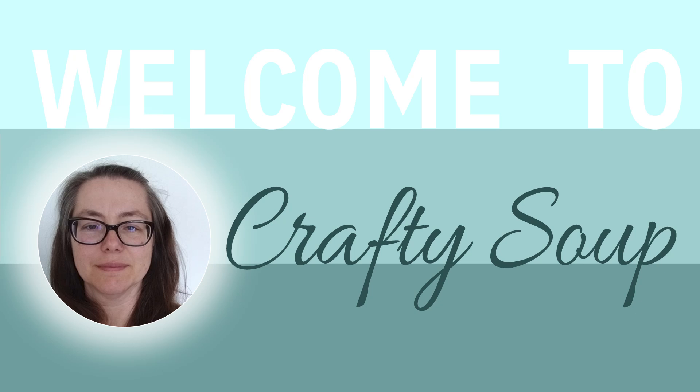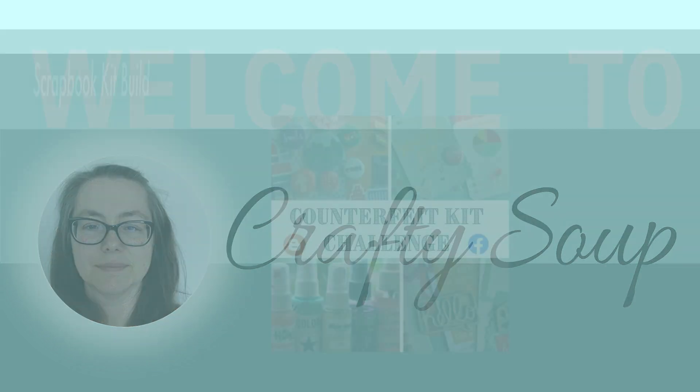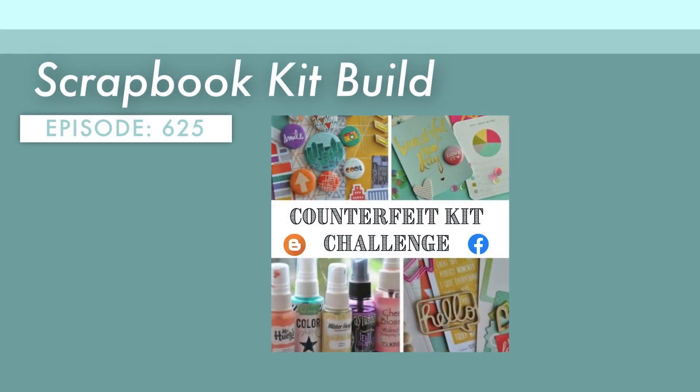Hello, everybody. Welcome to Crafty Soup. My name is Misty. We are working on a new monthly scrapbooking kit as part of the team over at the Counterfeit Kit Challenge.